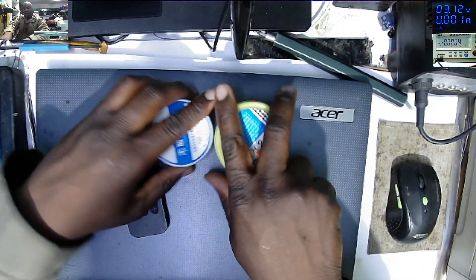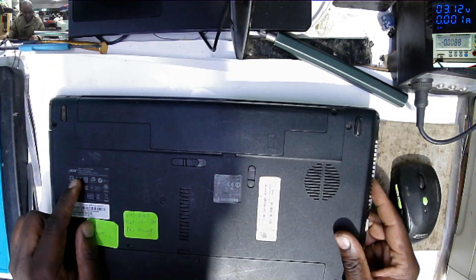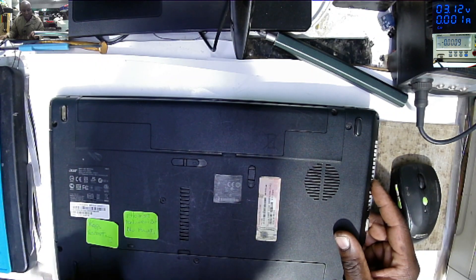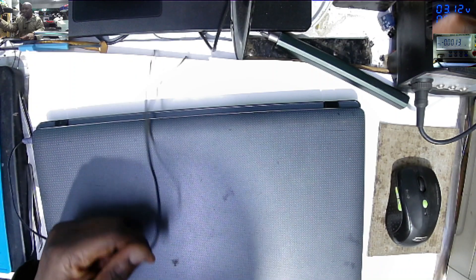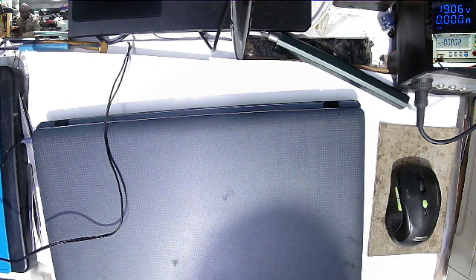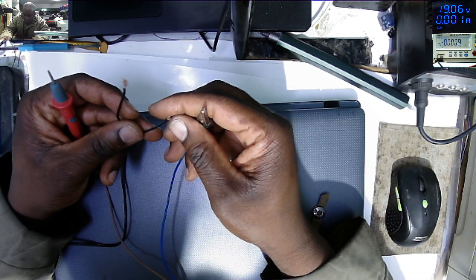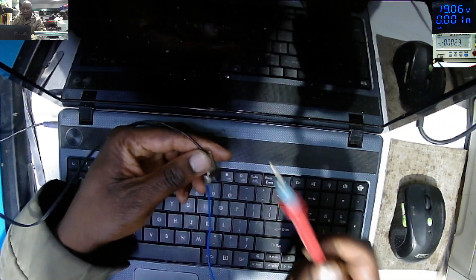Going back to our problem — let's see what is the model. It's the Acer Aspire 5733 series. It keeps restarting. Let's use the power supply because we need to see what this laptop is doing exactly. Let's connect our power supply at 19 volts, 3.5 amps. We're getting 3.6 — that's good.